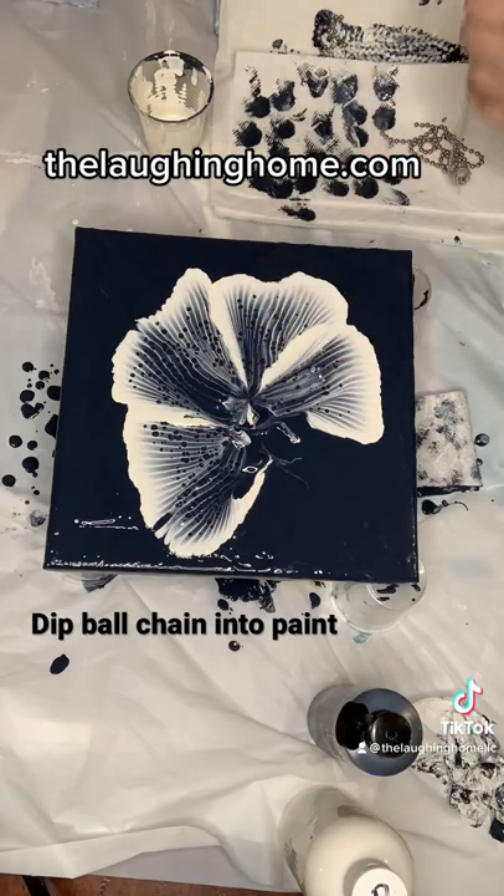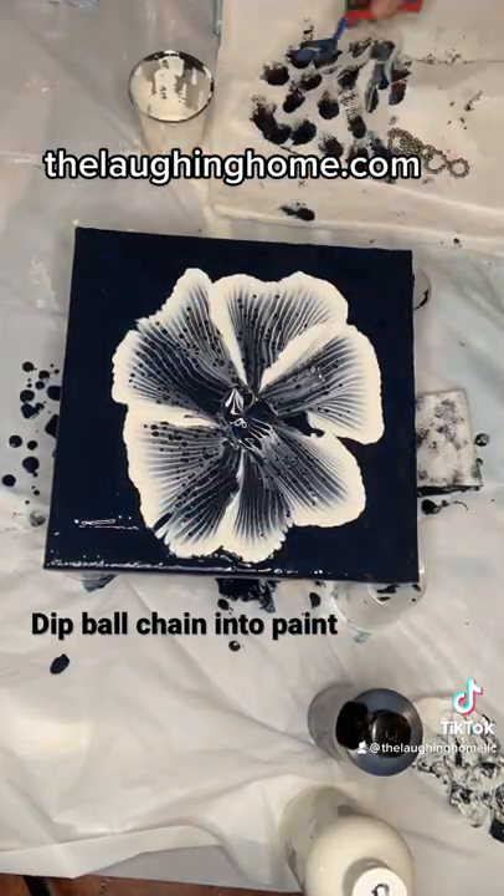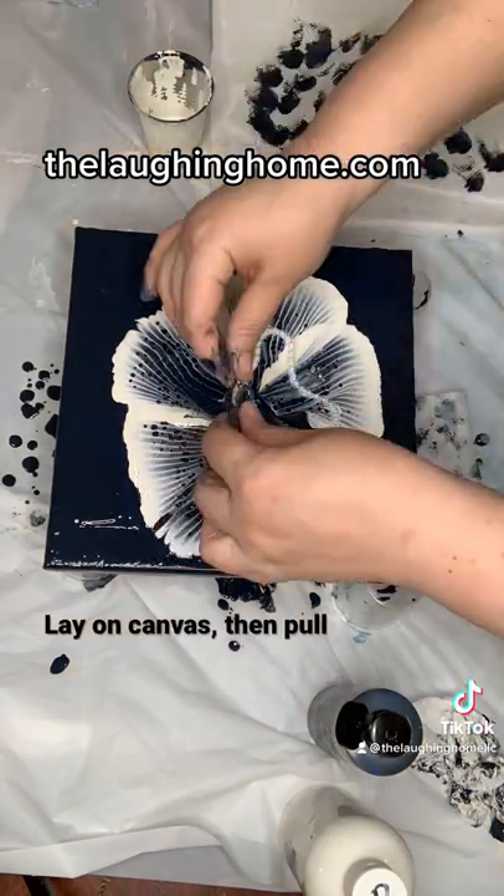Then take your ball chain — I am using a 4.5 millimeter here — and dip it into your paint you're using for your flower color. Here I'm using white.